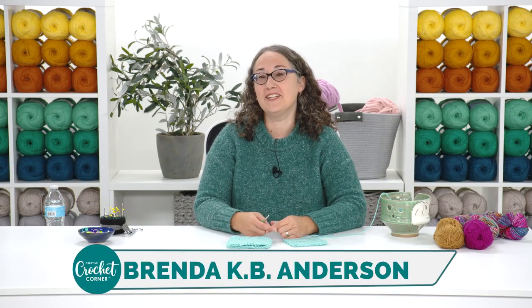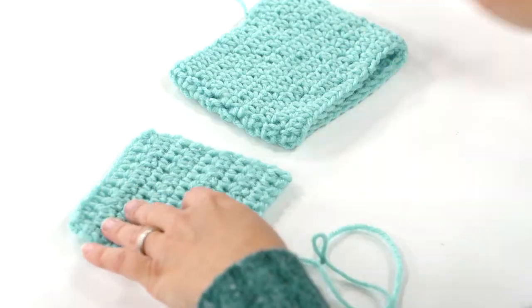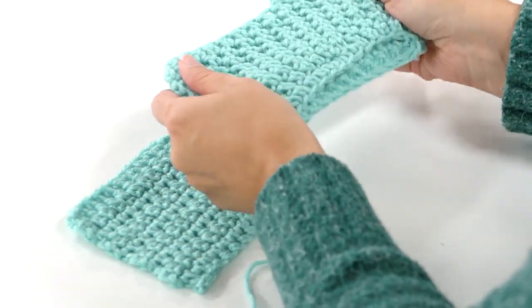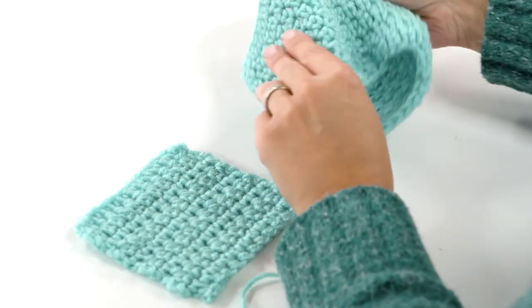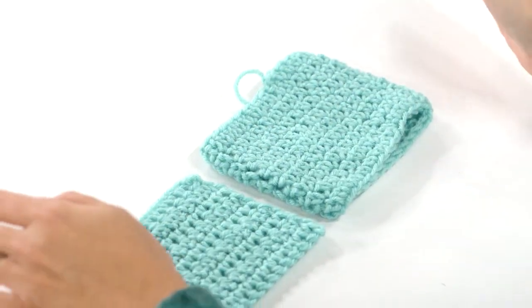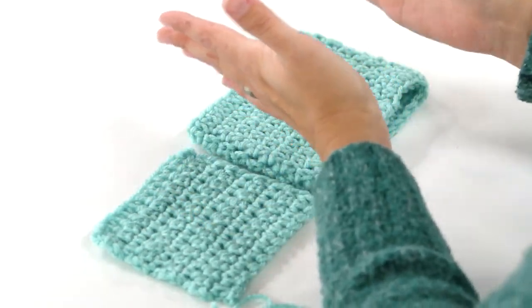Hi, I'm Brenda KB Anderson and in this video I'm going to be showing you how to work one of my most favorite stitches. It's called the extended single crochet. It's pretty similar to a regular single crochet but it's just a little bit taller, hence the extended part of the name. One of the reasons that I love this stitch is because it's stretchy and it has a really flat appearance. It makes a very flexible fabric with good drape, and it's really great for working a background for cables or using for color work.